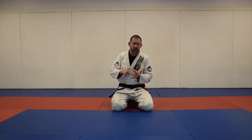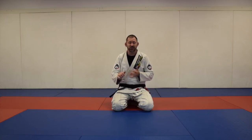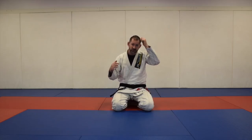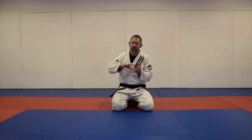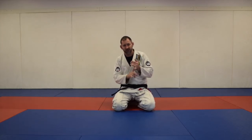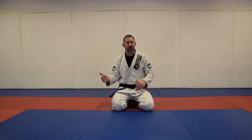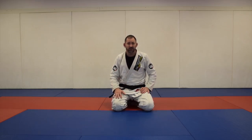If you're interested in spider guard, x-guard, or de la riva guard, you have to have a good foot on hip guard because it teaches you good tension and good posture. It's a nice hub — you can go from foot on hip guard to x-guard, de la riva, or spider guard very easily. If someone shuts down your de la riva, it's easy to reset back to foot on hip guard.